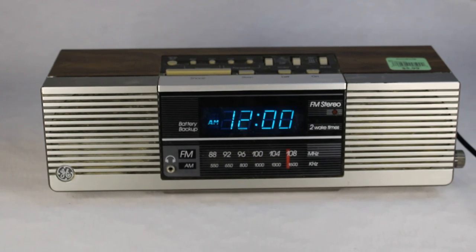Hey everybody, welcome to another video of vintage TV and radio stuff. Today we're featuring a General Electric clock radio — this is the model 7-4945A, an AM/FM clock radio with two wake times. Fancy! It was built back in the early 80s, and as you can see it's not set — we just plugged it in, so we're going to set the clock here in just a couple seconds.